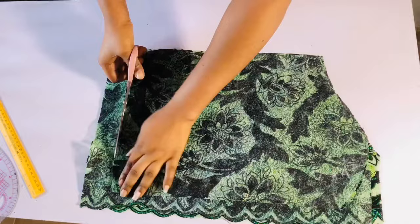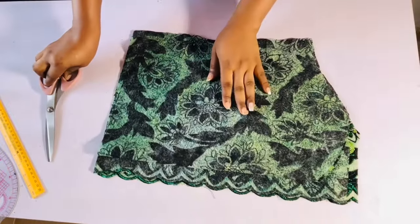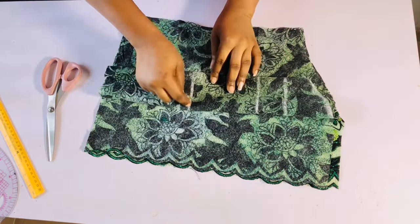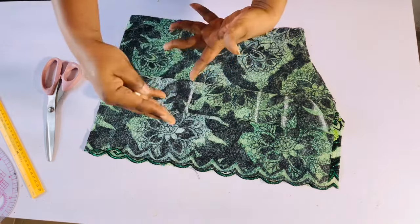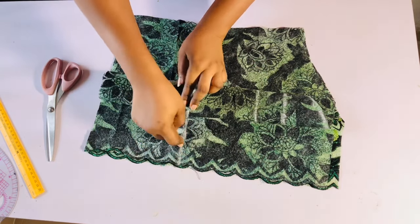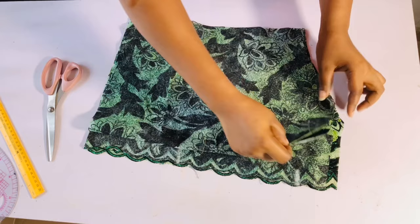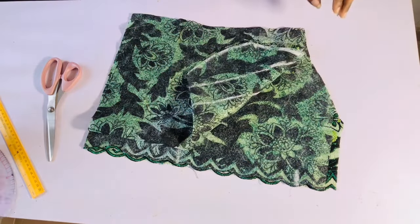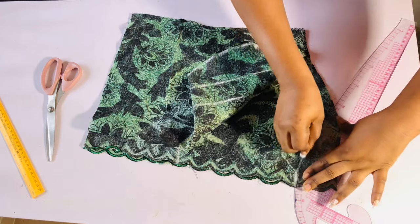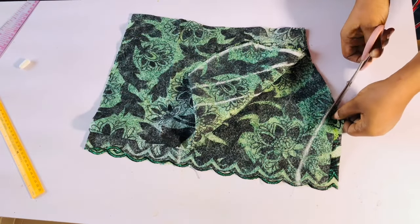The only areas I'm not tracing from the front are the zipper area and the neckline or shoulder for the back. When placing your front fabric onto the back fabric, make sure the marked side is facing upward. I'll extend the waistline to the back side because I'm going to be using that soon. For the back neckline, this top is going to have a U-neck. I'll use my French curve to draw the U-neck for the back, then cut it out.